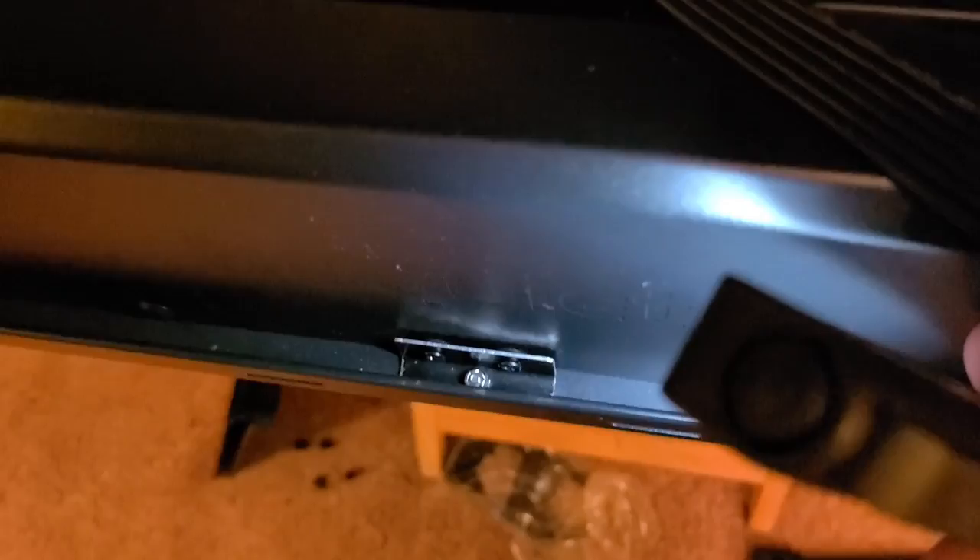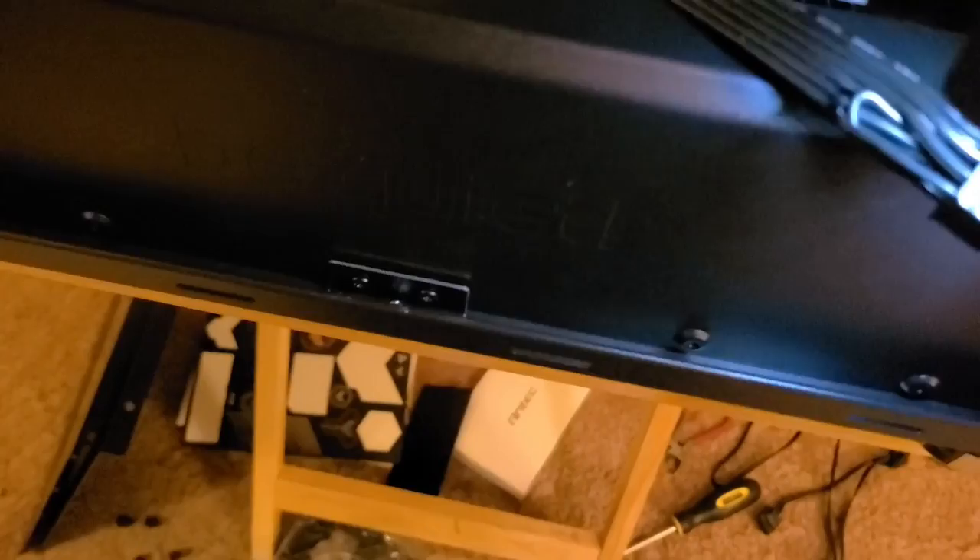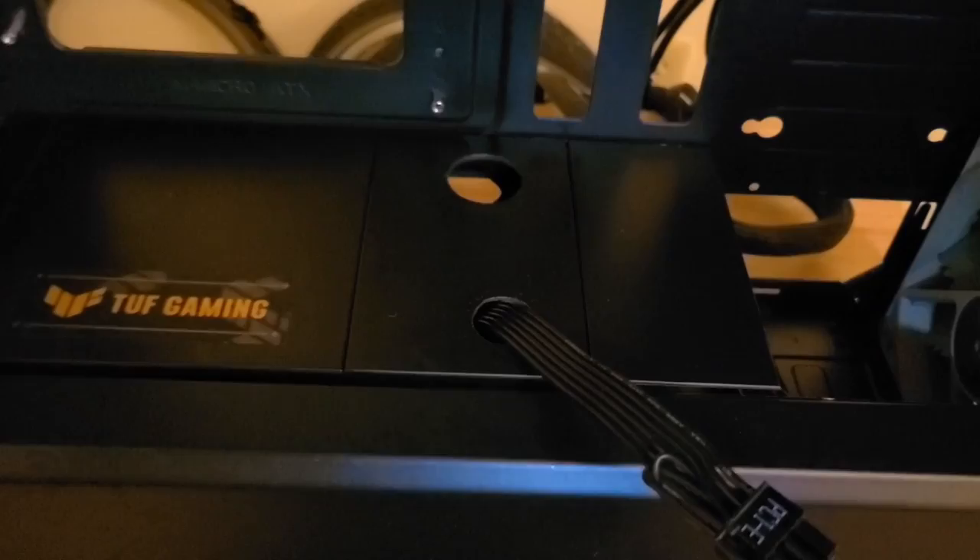We get some light in there — we just have a nut and bolt coming through the bottom for that front piece, and that is more than stable enough. You can't go anywhere, it's pretty stiff. So all the front panel cables should easily get through that hole to the motherboard. Now we can actually get the motherboard in there.